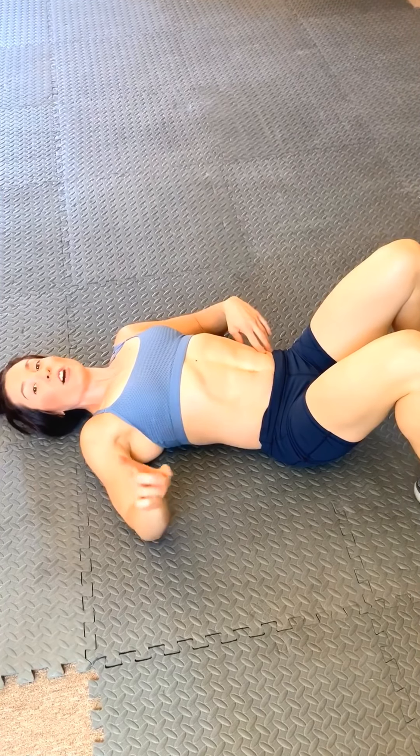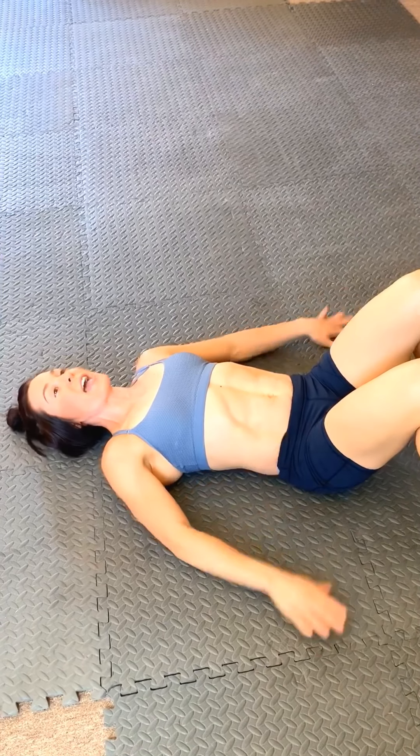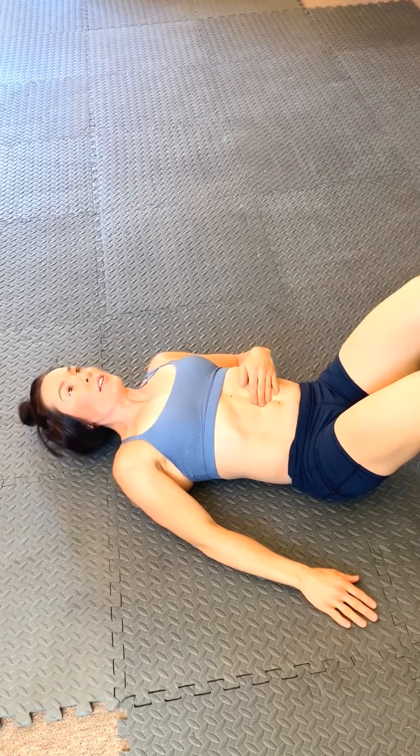It's really important when checking yourself to know what not to do — many people get a false reading. They say they don't even have a one-finger-width gap, but it's because they're measuring like this: when you do a full crunch and lift your shoulders up off the ground, you're actually approximating those rectus bellies and you won't get an accurate reading. You just want to lift ever so slightly until you can feel those two side bellies — not a full crunch, just this.